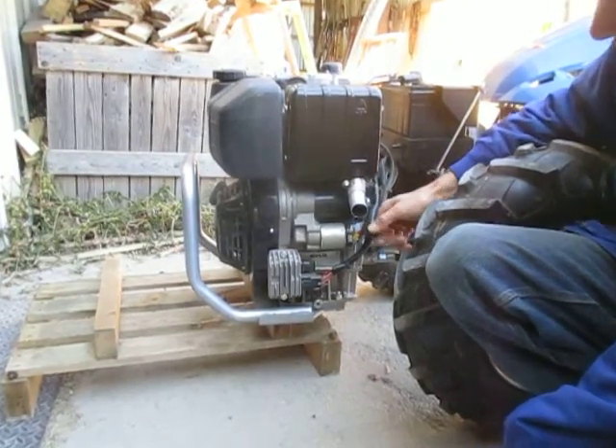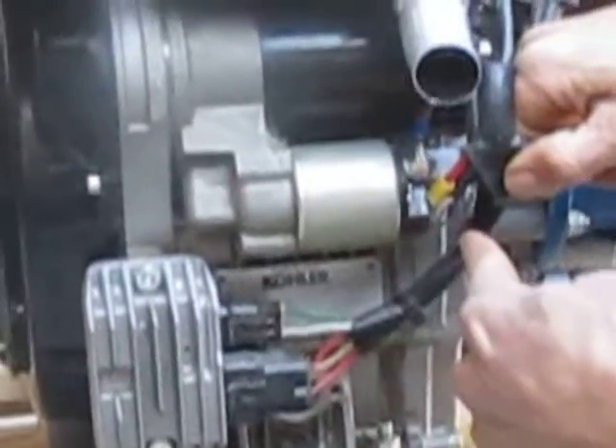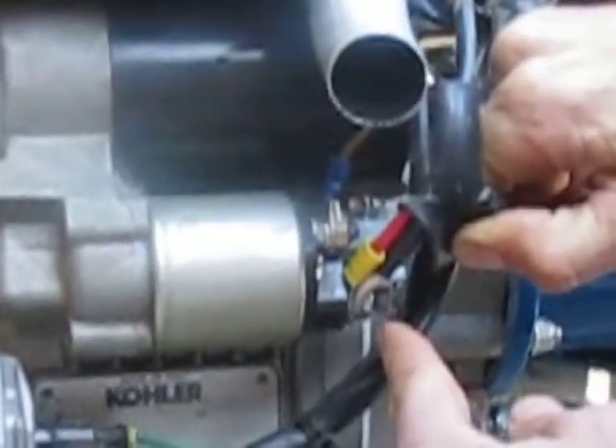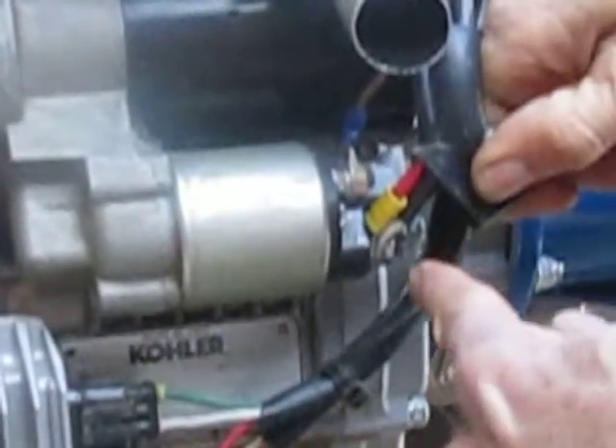I'm going to pull this rubber boot back and expose this hot lead here. That lead always has 12 volts to it. This is the bottom lead on the solenoid, because it's the lead going directly up to the hot side — the positive side — of the battery. So that's got 12 volts to it.